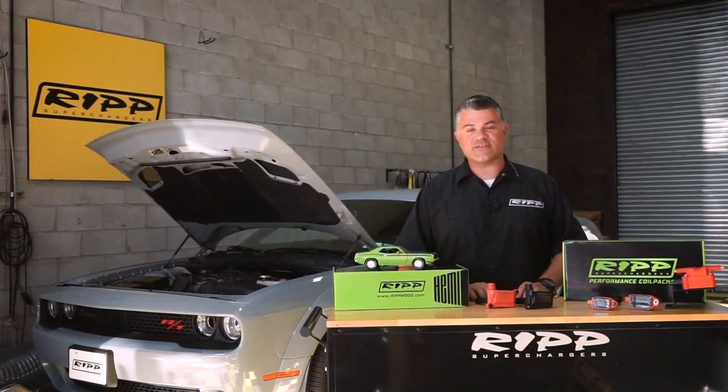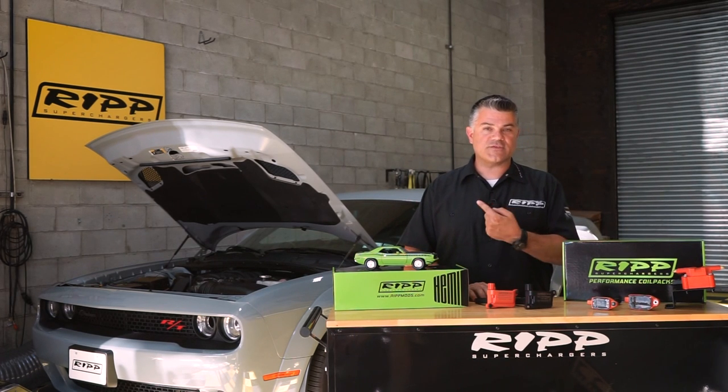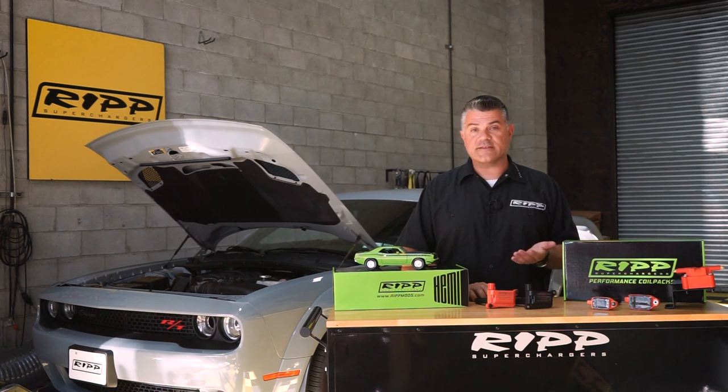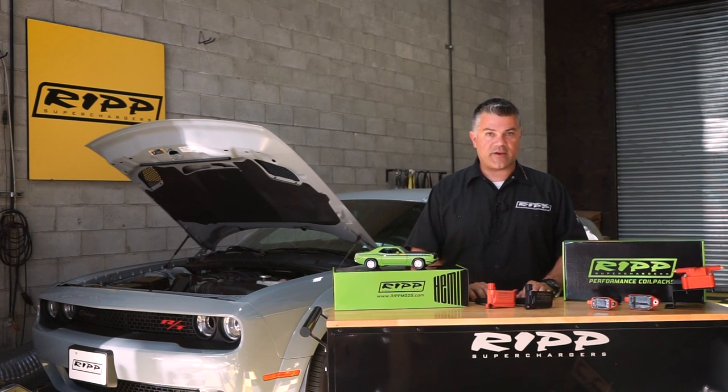Hey guys, welcome back to RIP Superchargers, thanks for stopping by. What you just saw is this 2021 Dodge Challenger Scat Pack with a 6.4 liter make a dyno pass — it made 418 horsepower at the rear wheels.